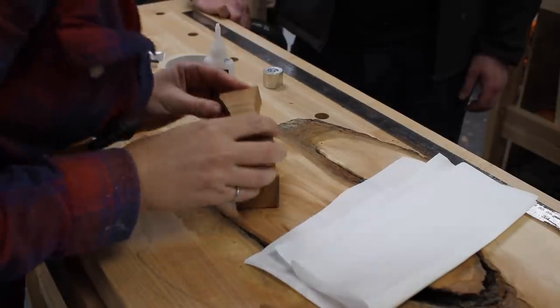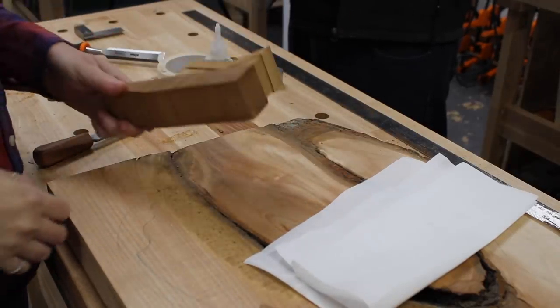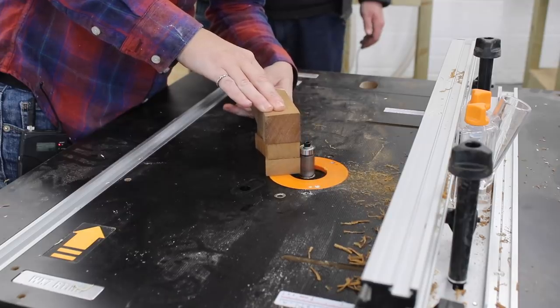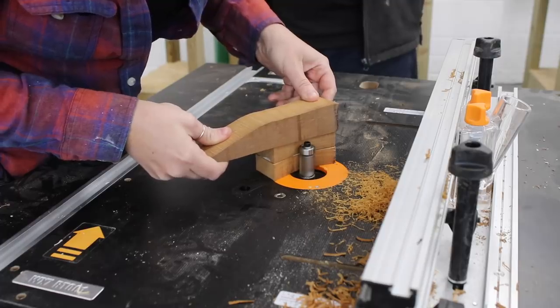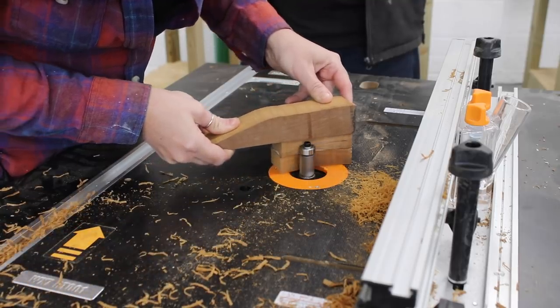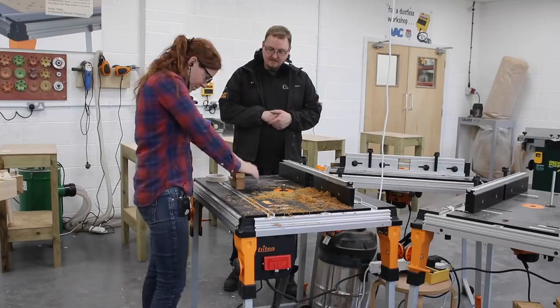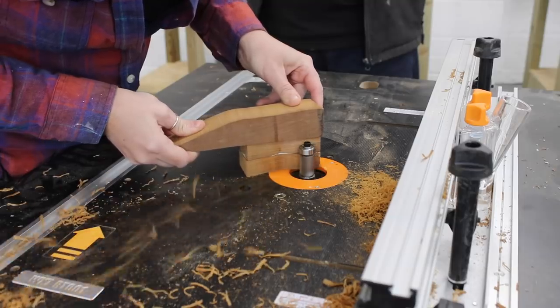After getting it perfect I temporarily attached it to a scrap piece of wood to act as a handle to keep my hands safely out of the way when taking these small parts to the router. Then I stuck on another bow tie that I cut out to be just slightly oversized on all sides. This will be my second bow tie, made identical to the first using a flush trim bit in the router table.